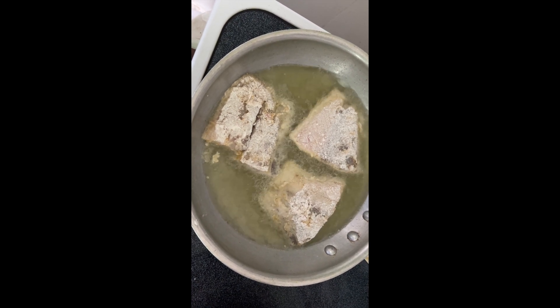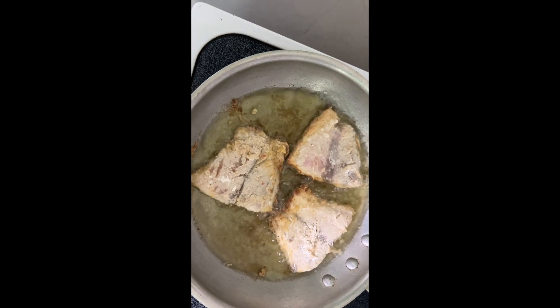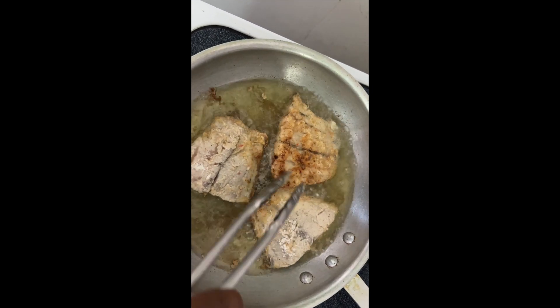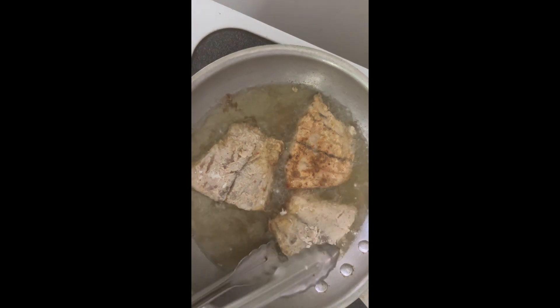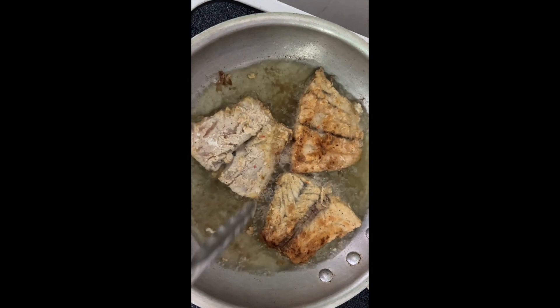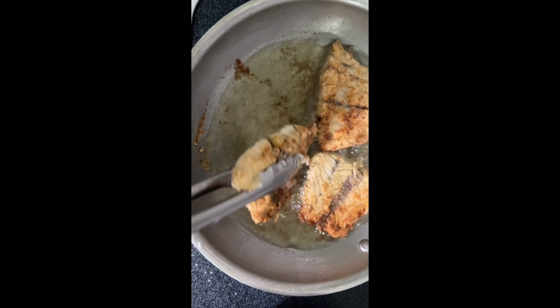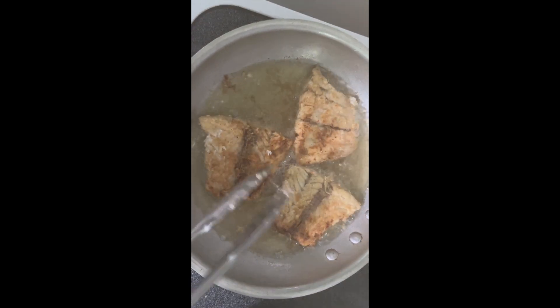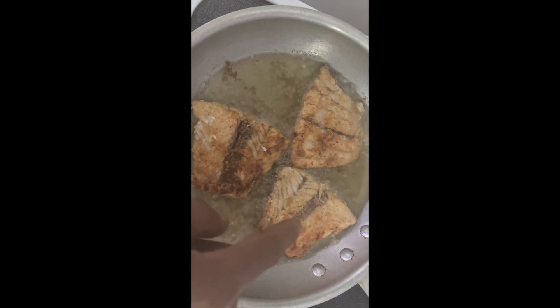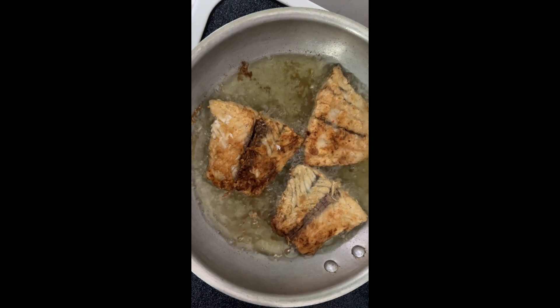Fish has been frying for a while, so let's go ahead and get these guys flipped over. As you can see, they're starting to get brown and building up a nice crust — that's all flavor. Over here we've got the potatoes boiling with the tomatoes and the curry, and everything's smelling awesome and delicious.